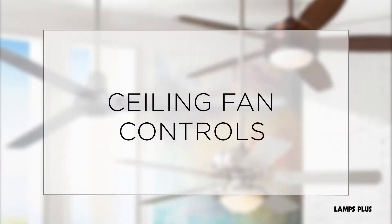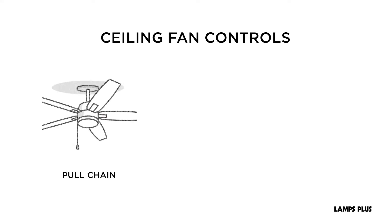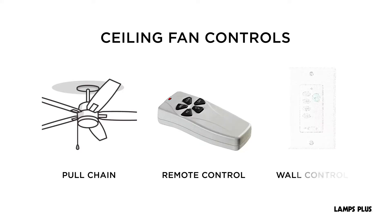Ceiling Fan Controls. There are three control options for ceiling fans: pull chain, remote control, and wall control.